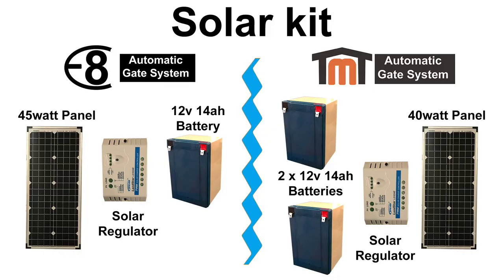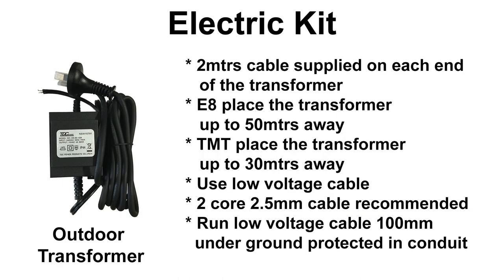If you are considering the solar kit, you will be supplied with a solar panel which comes with 10 meters of cable and a mounting bracket, as well as a PWM solar controller and either one or two 12-volt 14-amp batteries depending on your kit of choice. If you are considering the electric kit, you will be supplied with an outdoor transformer with approximately 2 meters of cable on each side. If your power point is further away from the gate, you will need to add low voltage cable — we recommend running two-core 2.5mm cable. You will also have an option of purchasing the backup battery when ordering your kit.